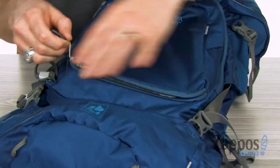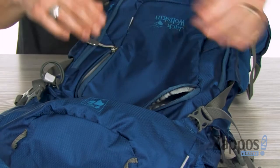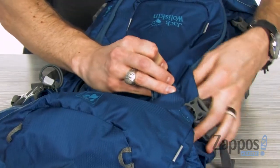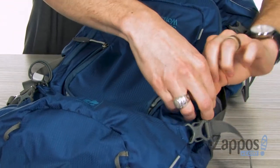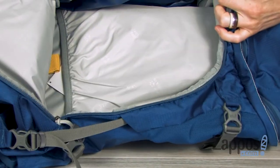Right at the front here we've got one zipper pocket with some convenient storage and a slip pocket in there. And you've also got a zipper pocket that begins at the top and slides all the way down around so you can access that main compartment.